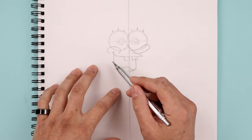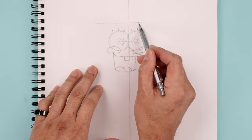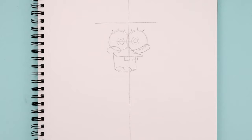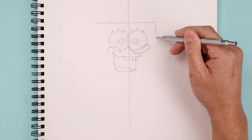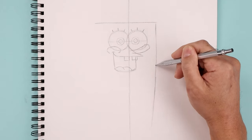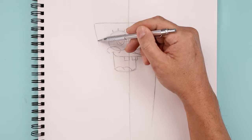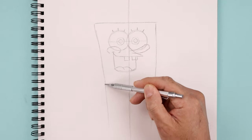Now that we've blocked out the face, let's move up and draw the top edge of the head. We're gonna start on the left side and draw a straight line going across above the eyes and out towards the right. Now on the top right, we're just gonna come straight down. I want to give this a slight bend, coming down and then in towards the bottom. Let's go to the top left — I'm just gonna bend this in, come down all the way down towards the bottom of our page.